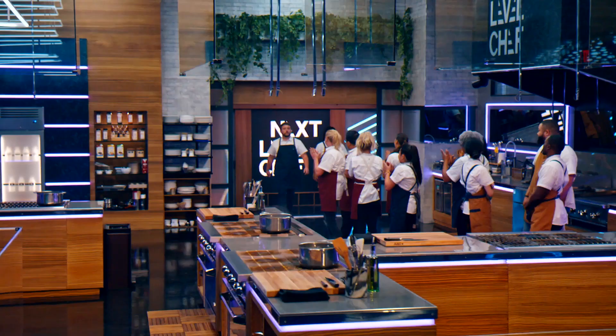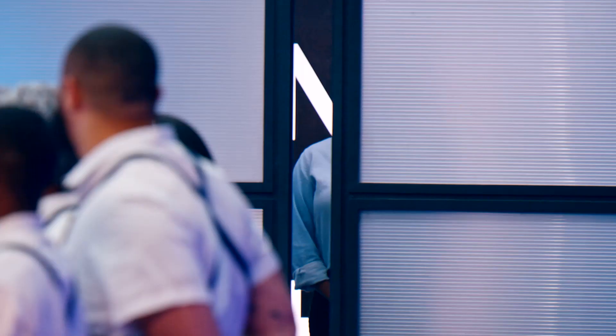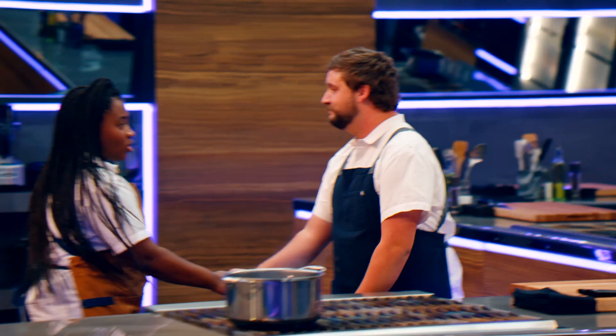He knows his way around any ingredient you throw at him. But I want this — I'm not going to make it easy for him. Love you both. $250,000 is at stake, and then the mentorship that goes with that. I'm going to do my best to whoop some ass. We got this. Let's work.